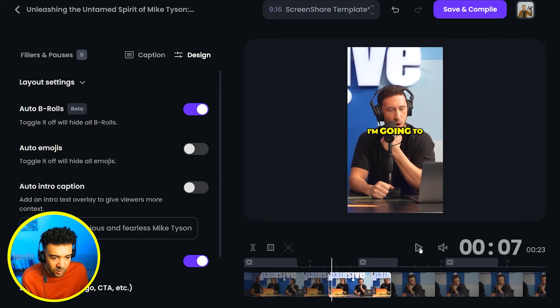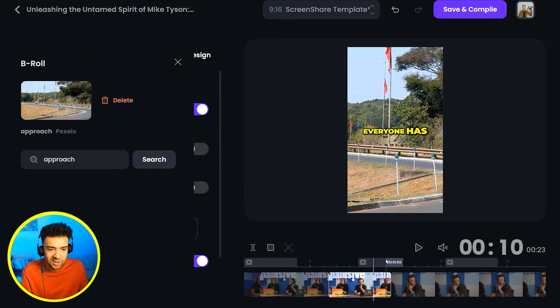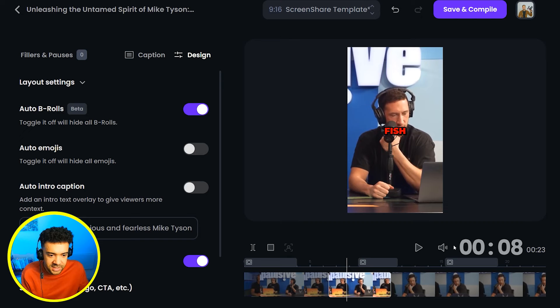Let's watch this and see what it's added in for us. So that b-roll kind of sucks — the truck has got nothing to do with getting punched in the mouth. So what I'm going to do is search for something a bit more suitable. Let's just search for punch. Great, now we're adding this punch footage instead. Let's see if that works any better.